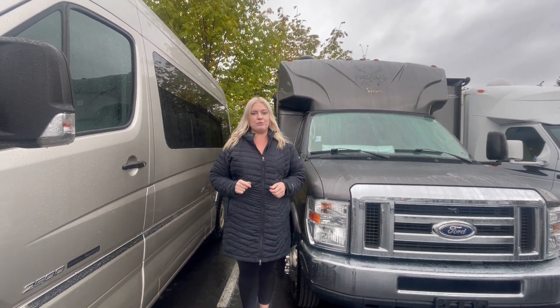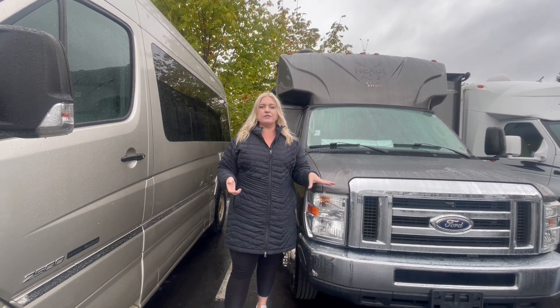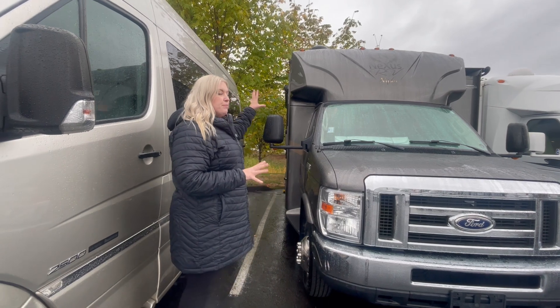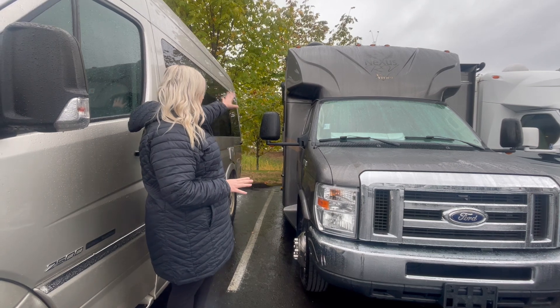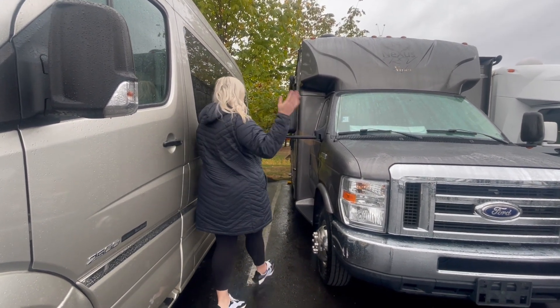You probably know us as your premium pre-owned superstore, and today we're going to do a brief tutorial. This here is a 2015 Nexus Viper — it's their V-Plus gas model, built on the Ford 450 chassis with the V10. You can notice it has beautiful full-body paint, a nice big fiberglass running board to get in and out easily, side cameras, and backup cameras.